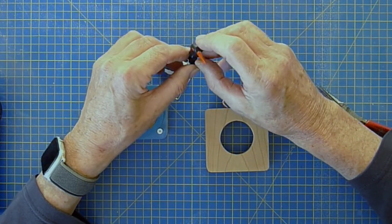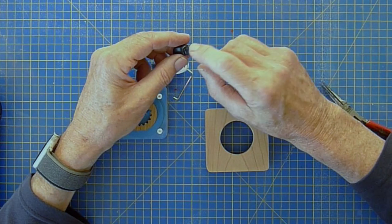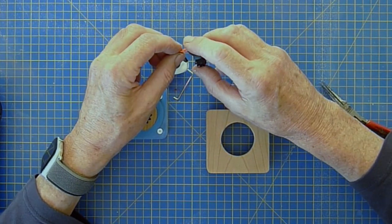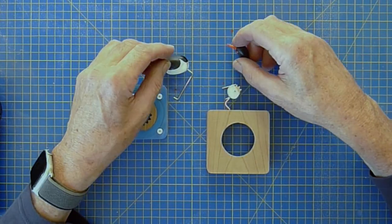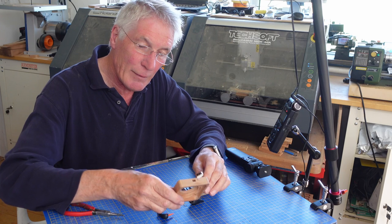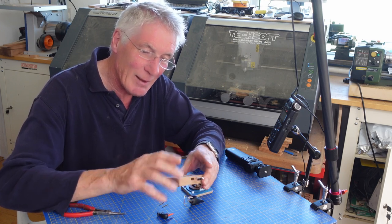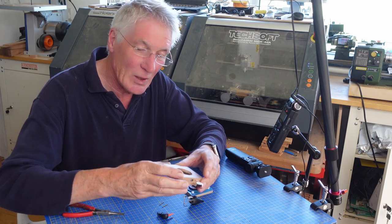The head is again American cherry wood, made in two halves put together. The cog and the beak are actually made on the laser cutter out of 1.5 millimetre ply, which is then laminated together and shaped. The front is again American cherry wood with a nice grain to it, finished with a matte acrylic over two layers of gloss.